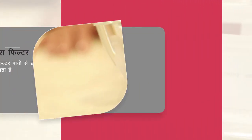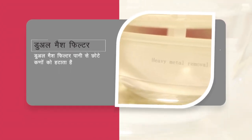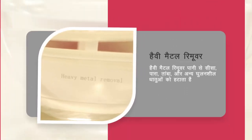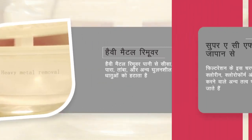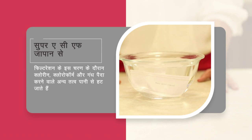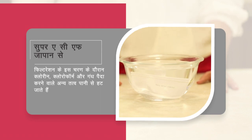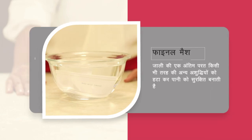Iske baad, dual mesh filter paani mein se chote particles bhi nikal deta hai. Iska heavy metal remover lead, mercury, copper aur doosre ghule hue metals nikalata hai. Filtration ka agla level Japan mein bana super ACF hai — is stage mein paani mein se chlorine, chloroform aur badboo paida karne wale doosre padarth khatm hote hain. Mesh ki final layer paani ki baqi bachi impurities khatm karke use safe banati hai.